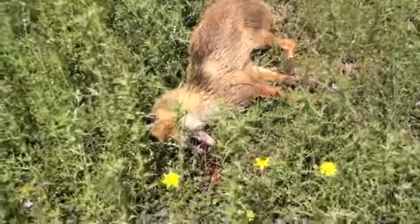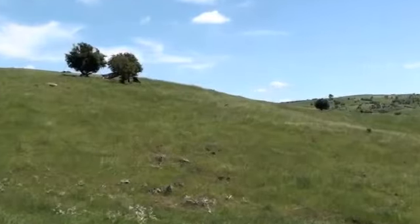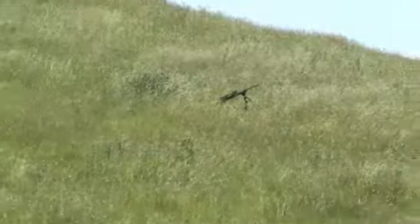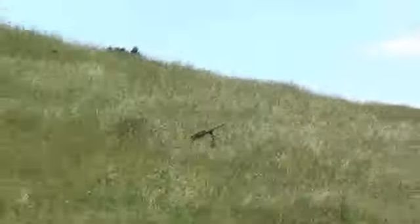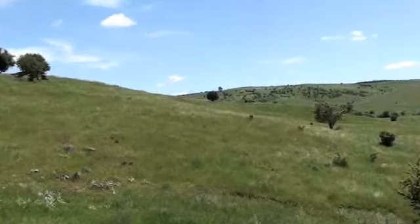There's the fox — that's where he fell. Hit him in the head. There's my rifle there. And there's the decoy.